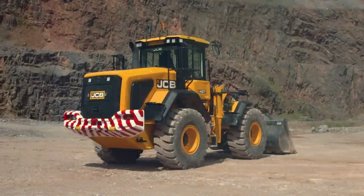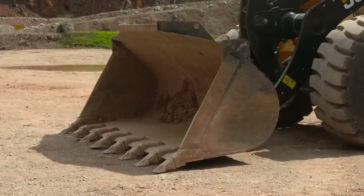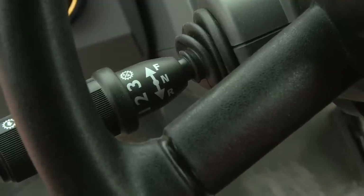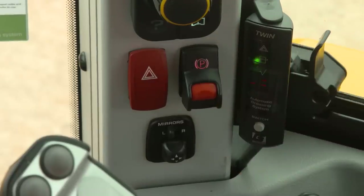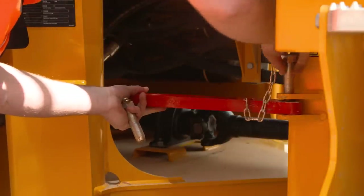Before starting the machine, always carry out a pre-start inspection. To begin, ensure the bucket is on the ground, the machine is in neutral, the park brake is on and the machine is switched off. Secure the central articulation lock before carrying out any routine maintenance.